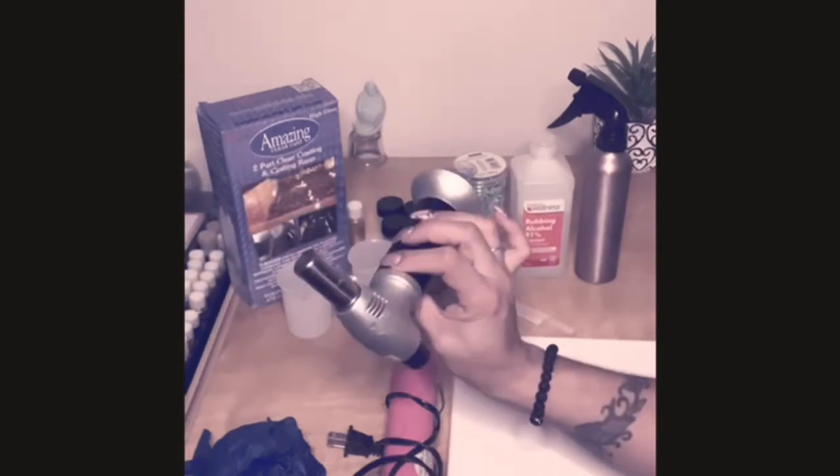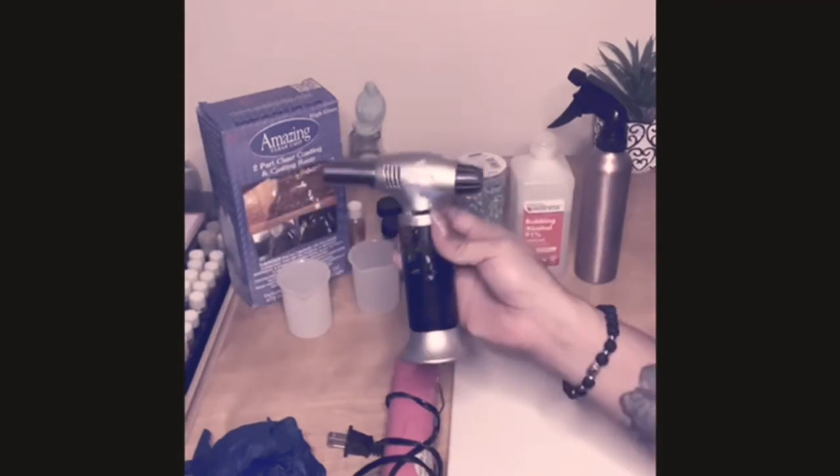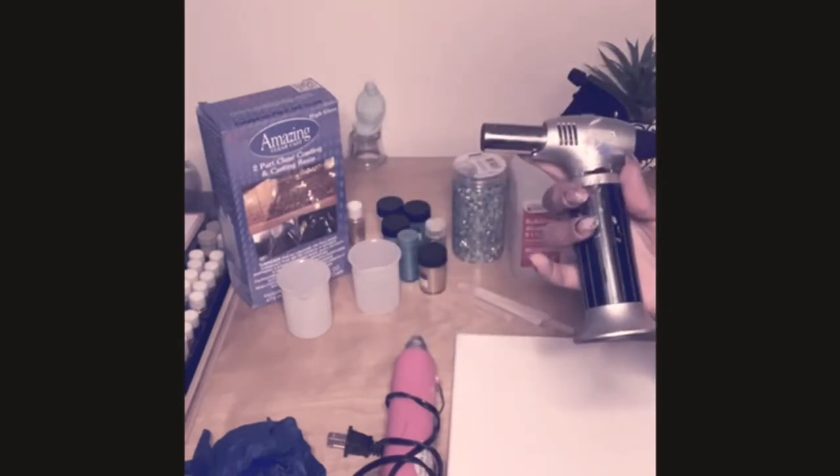You will also need a torch gun - I purchased this at Amazon as well for about $15. The purpose of the torch gun is that after you apply the resin to the canvas, you wait about 15 minutes and you're going to see all these bubbles rise up, so you'll hit it with the torch gun and they'll all disappear.